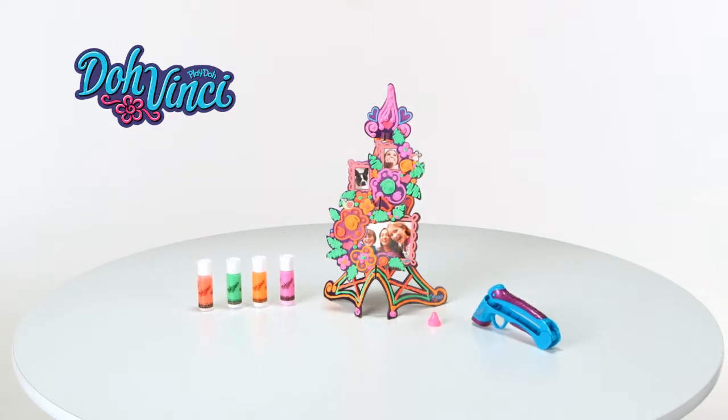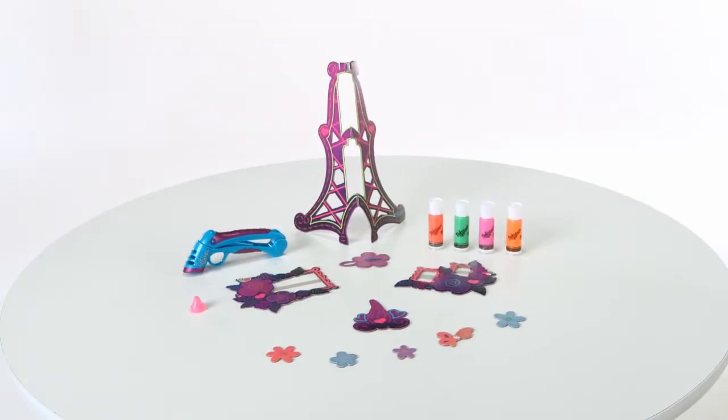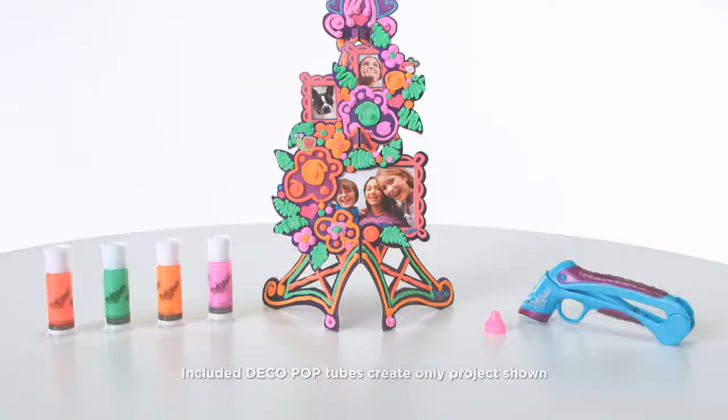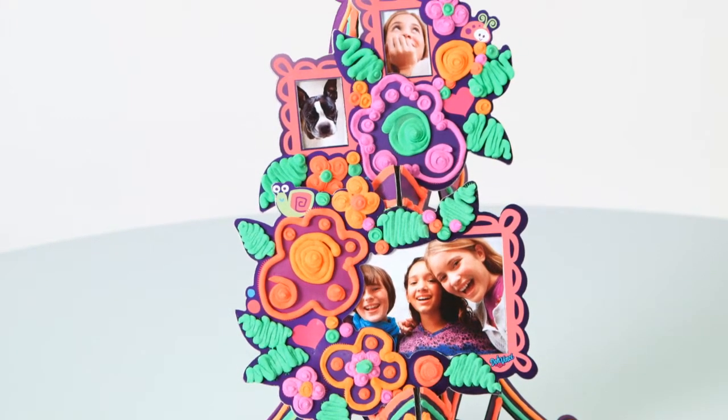Introducing the Da Vinci Flower Tower Frame Kit from Hasbro. Experience your imagination in 3D and watch your creativity pop off the page with Da Vinci Design Kits. Design and decorate a tower of flowers and frames for your favorite photos with the Flower Tower Frame Kit.